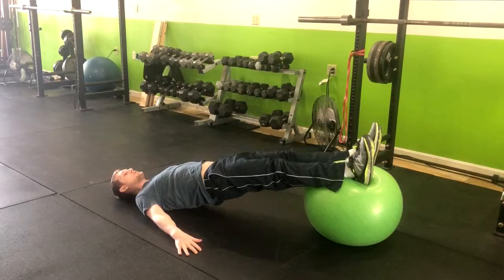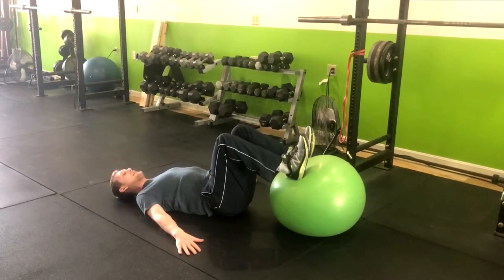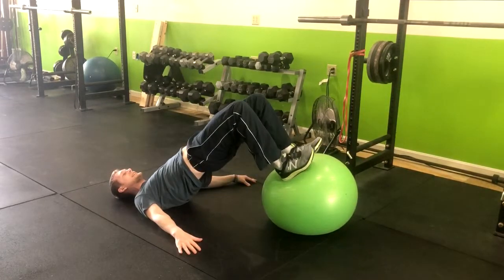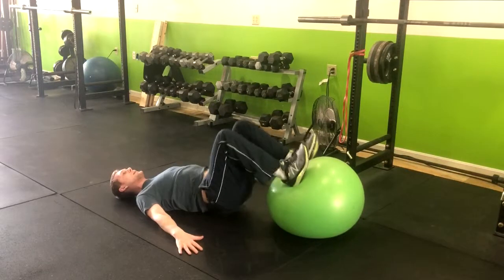We're going to do the Swiss ball hamstring curl by extending your legs out, returning them close to your butt, then dipping down and squeezing at the top. We're going to repeat through this — dip down and up.